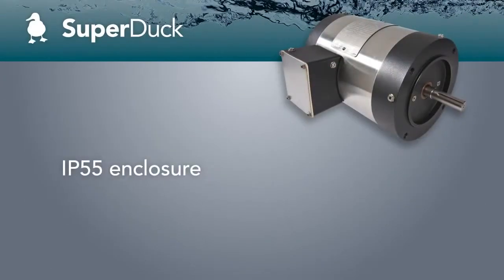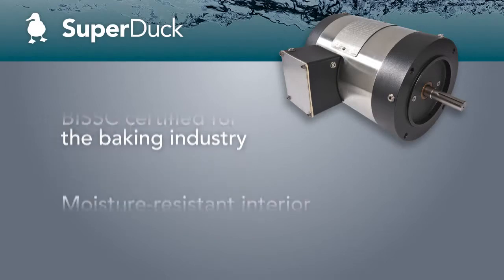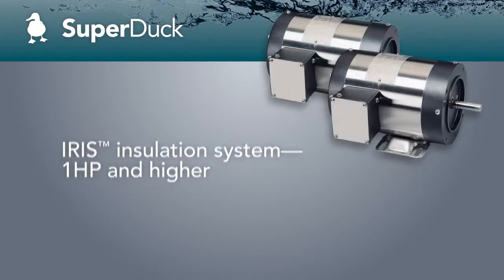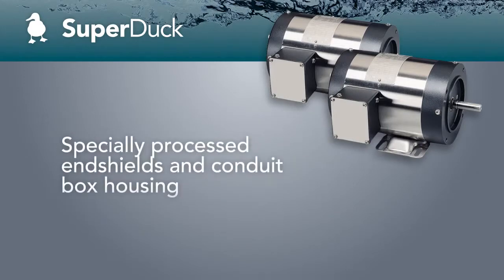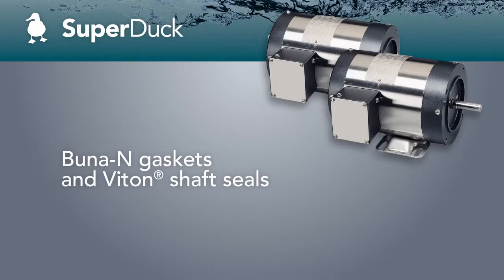Tested and approved to handle 2,500 hours of diluted salt spray, the Paint Freeze Super Duck Washguard II series is suited for the demanding environments of bakeries, food processing facilities, as well as conveying. Super Duck motors feature multiple drains that enable mounting in all orientations for easy and flexible installation.